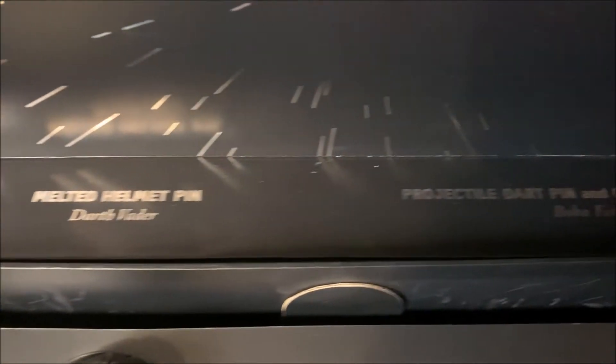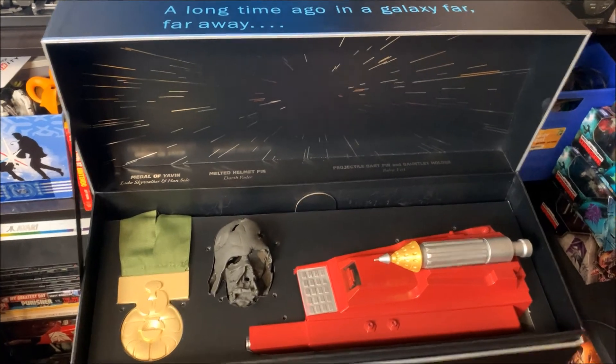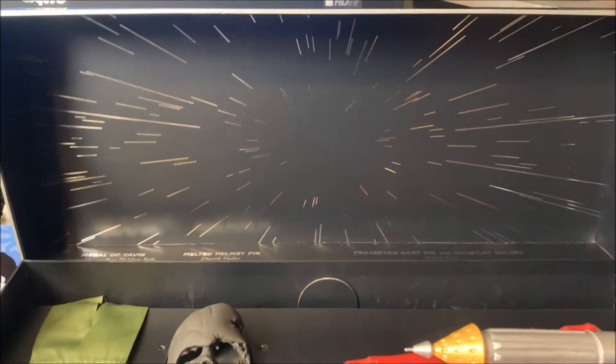When you take out the foam padding of the box, it has a nice little write-up for the three items — for the pin missile, for the melted helmet, and for the medal. You also get this awesome Star Wars image where you're just hitting light speed and going off to a new planet.